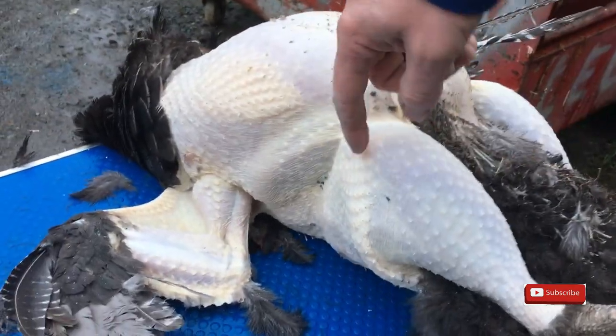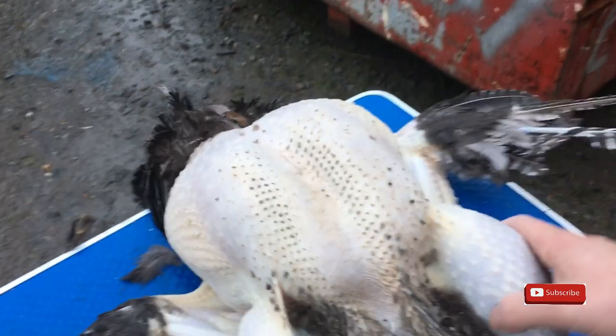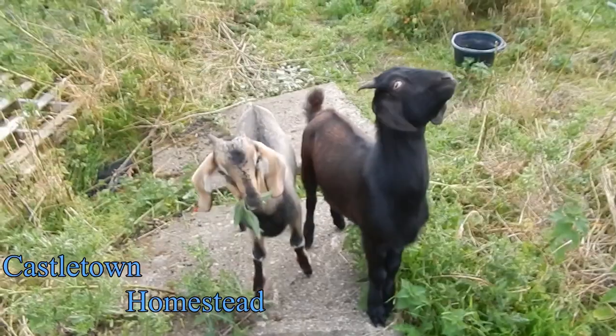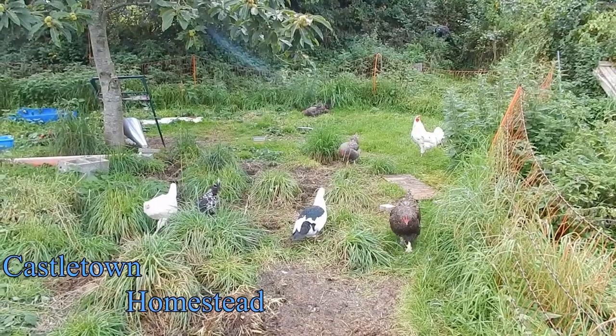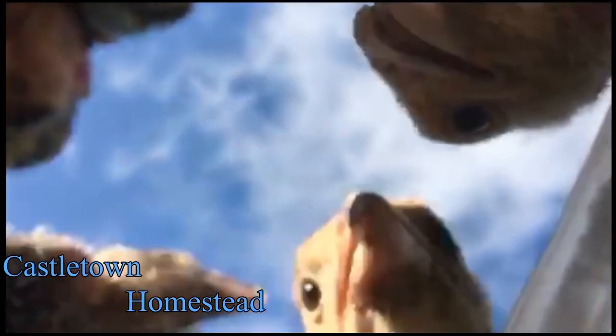The legs are dead easy to pluck. Again, as you can see it's all in rows, so you're just plucking the rows. And this is a big bird - big breast on it.